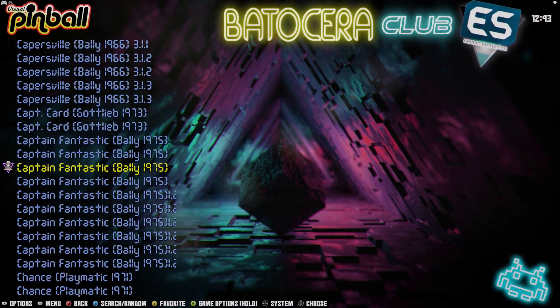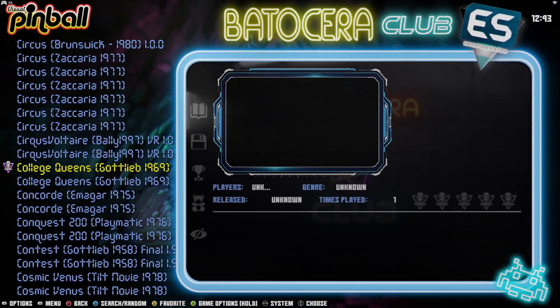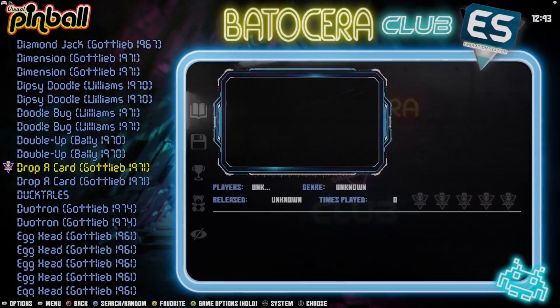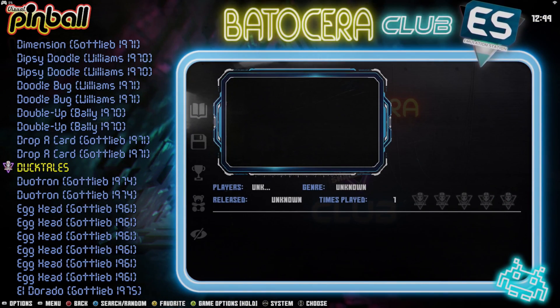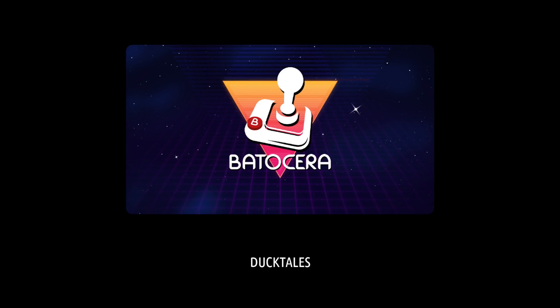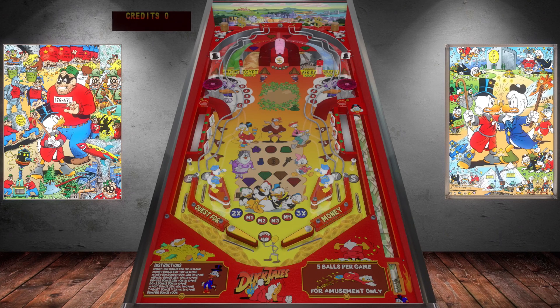There are a lot of different versions of the same boards in here. I'm just looking for one that has an interesting name. Oh, here's one I downloaded — DuckTales! Let's check that out. I just wanted to listen to the moon theme for a minute from the DuckTales game. I'm going to hit Select to insert a coin.